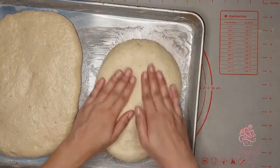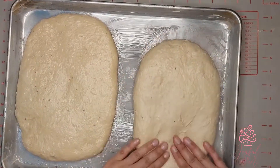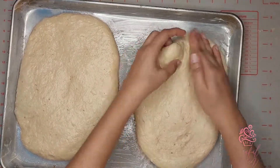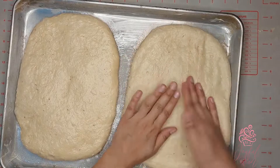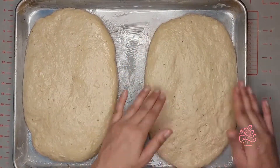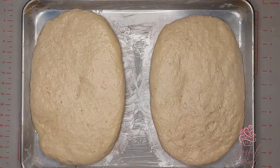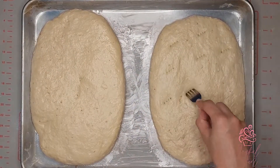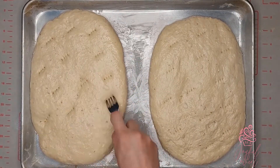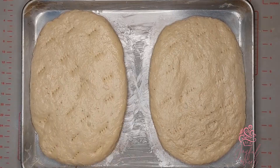Press the dough to about one and a half to two inches in thickness with a flat top. If you want a dome-shaped coconut bake, press the edges but leave the center slightly elevated. Next, take a fork and make some indentations throughout the dough — this gives the coconut bake its signature look. Let the dough rest for 20 minutes at room temperature.